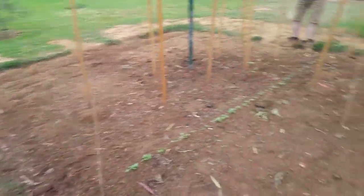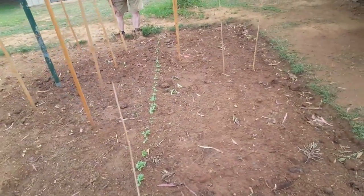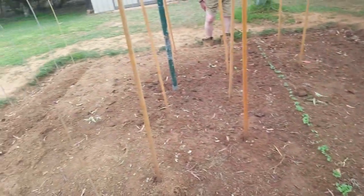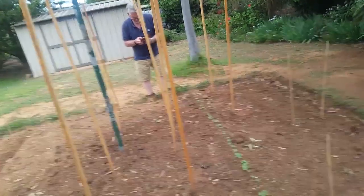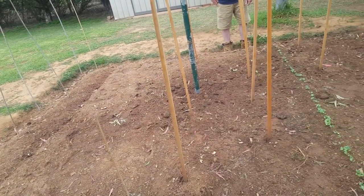I've got zucchini, cucumber. Are they all planted already? Yeah, zucchini over here, cucumber, zucchini. I've got shallots, I've got two climbing beans, I've got some more tomatoes in, I've got carrots down here.